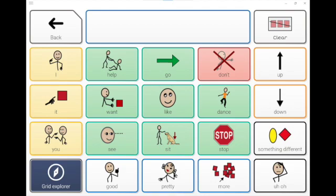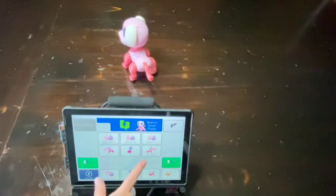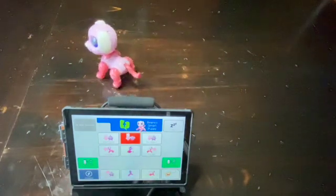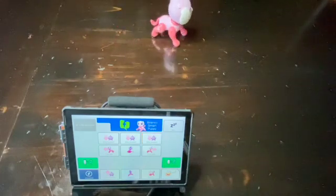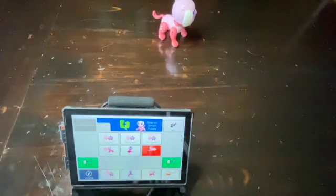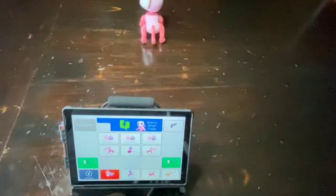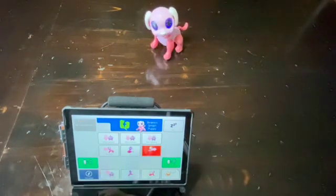Remember, give the toy plenty of room to move and watch for the edges of the table if played on a tabletop. Now let's see this Smart Puppy in action. We'll see you next time.